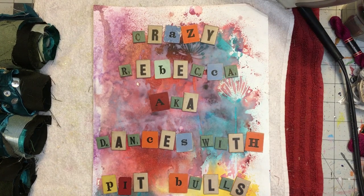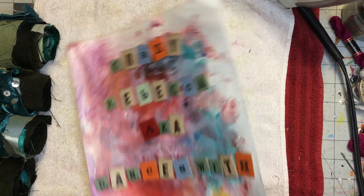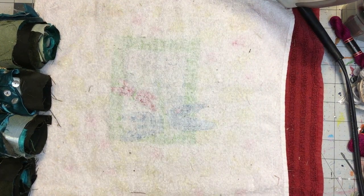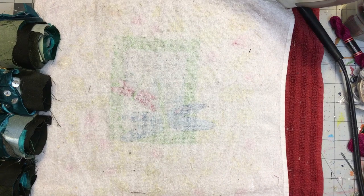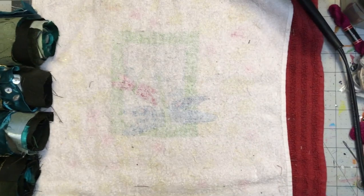Hello, it's me again, Crazy Rebecca, Dances with Pitbulls. Welcome to day two of my Crazy Quilt Fabric Reveal. Today we are looking at greens. Just greens.